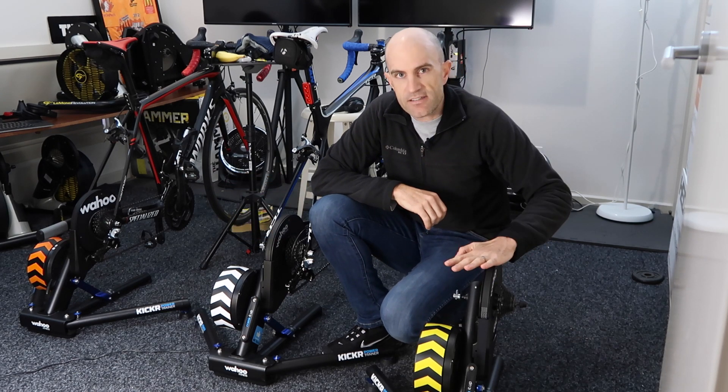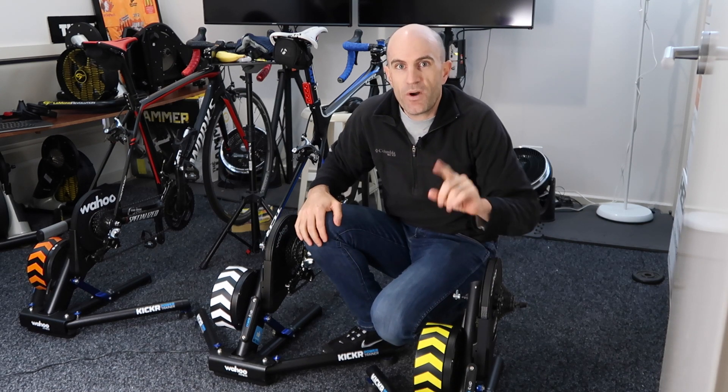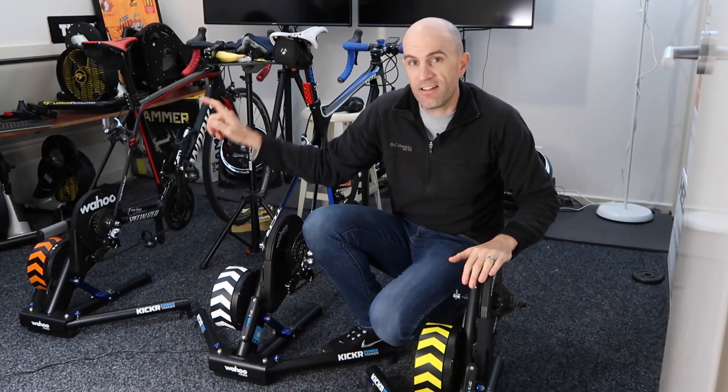We'll run through updating the firmware on this unit, and we'll go through the spin-down process and what it all means. The number one reason why you want this update on your Kickr is because it converts these original units to almost the Kickr 2.